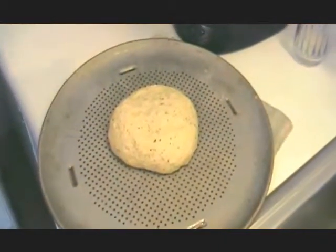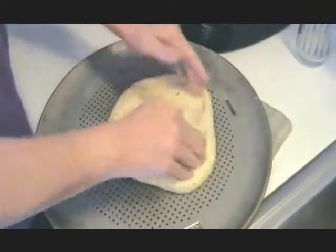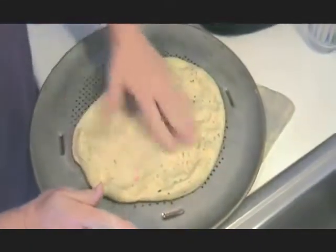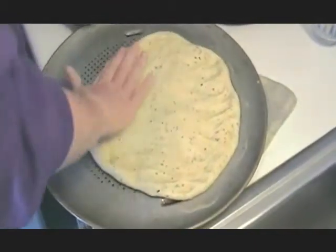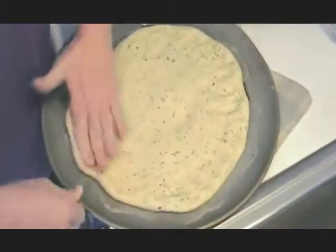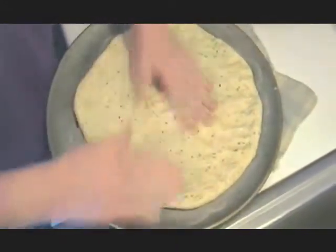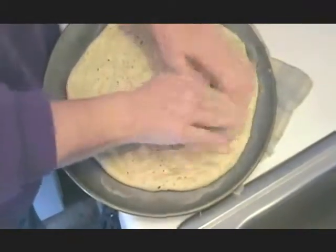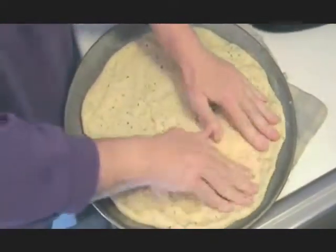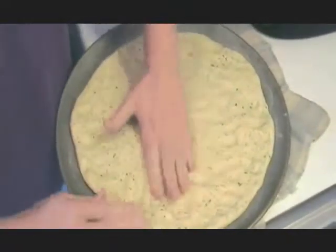We've let it relax a few minutes. I've kneaded it just a little bit to get some of the air bubbles out. Shape it into a ball, put it on your pizza pan, and then you're just going to kind of shape it out. You can make it whatever size and whatever thickness you want. I like to build the edges up a little bit — it holds the sauce a little better. You're going to let this rise after you've got it shaped; how long is up to you. It depends on how thick you like your pizza — if you like it thin you can bake it right away. We like a little thicker crust so ours will rise for a little bit. Just try to even it out as much as you can so it's not thick in one spot and thin in another.